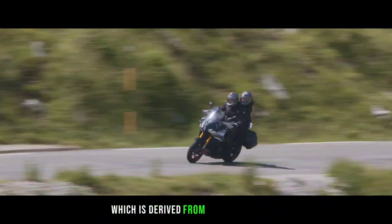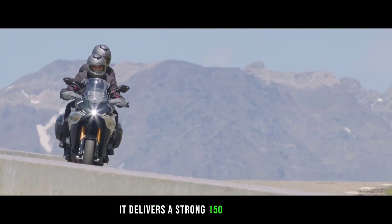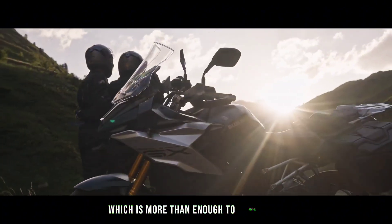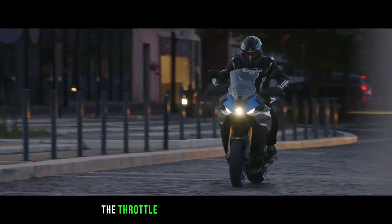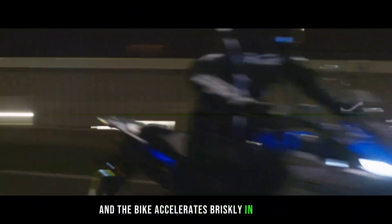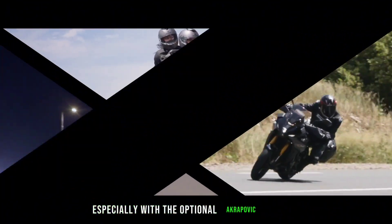The engine is derived from the GSX-R1000 K5, delivering a strong 150 HP and 80 lb-ft of torque, which is more than enough to propel the 232 kg bike with ease. The throttle response is smooth and linear, and the bike accelerates briskly in any gear. The engine sounds great, especially with the optional Akrapovic exhaust.